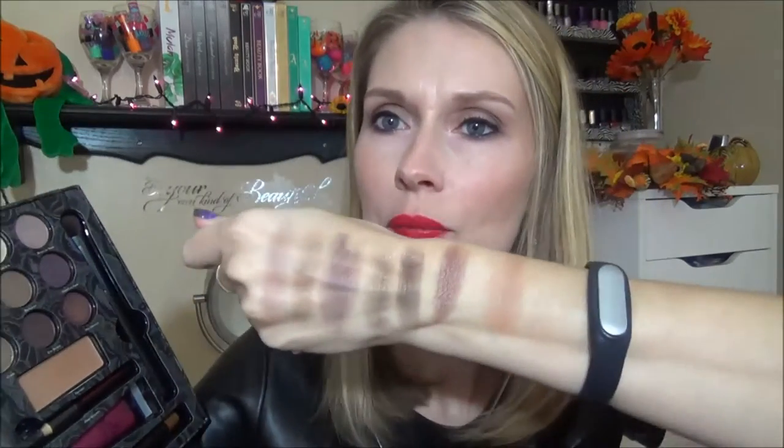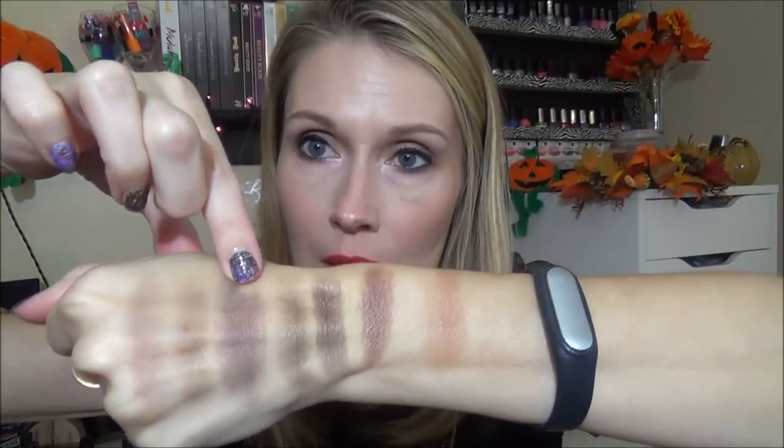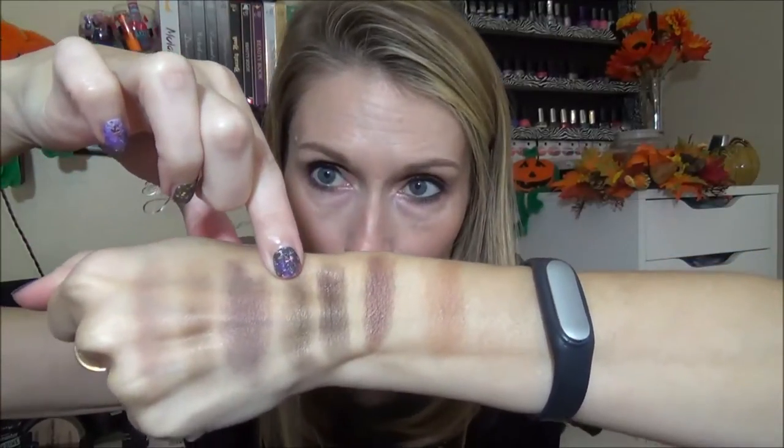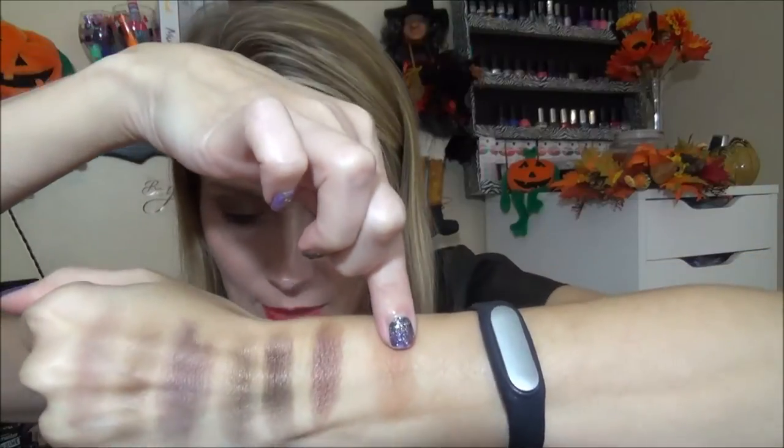The next set — I just went ahead and did the rest of them. This is Cauldron, Dungeon, Scream of Fright, Curse, Evil Beauty, Her Highness, and then the pressed powder they're calling it is called Trickery. So this first one here is Cauldron, Dungeon, Scream of Fright, Curse — which is like the gold — Evil Beauty, Her Highness — which is the kind of mauvy purple — and then the pressed powder called Trickery.